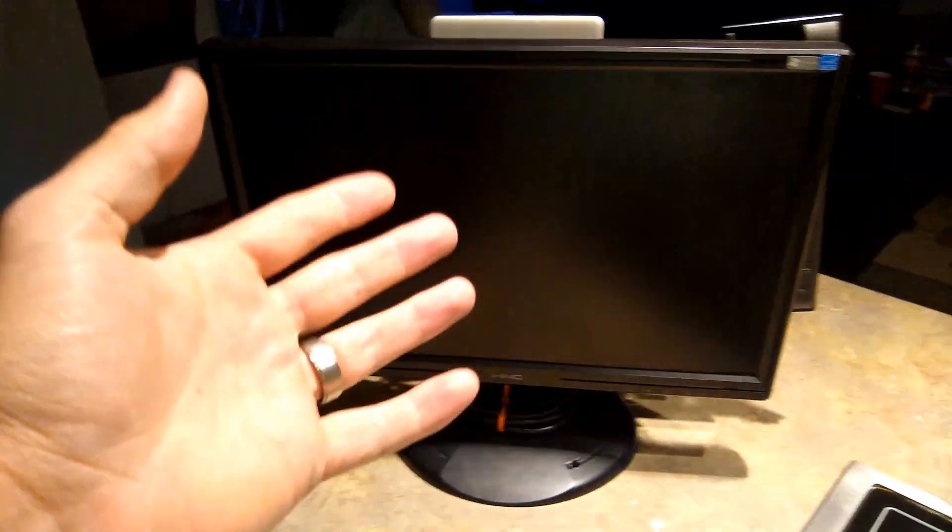So yeah, we're going to use this. Basically we're going to do without the screen, hook that up to a projector, hook it up with some guitars — should be a lot of fun.